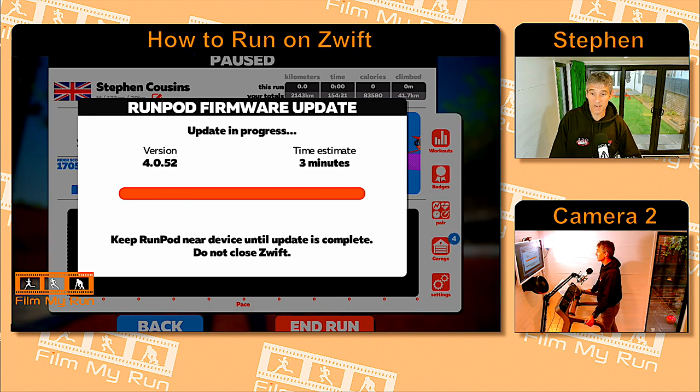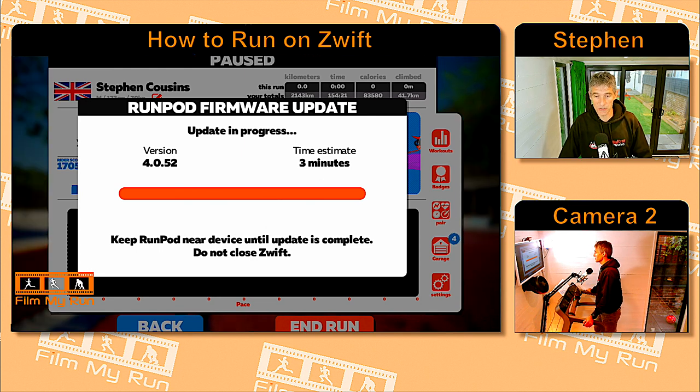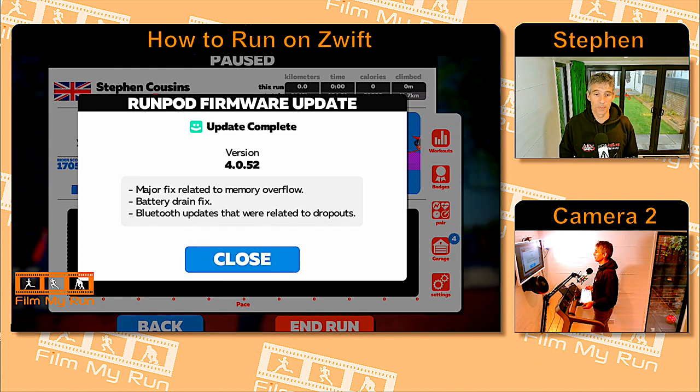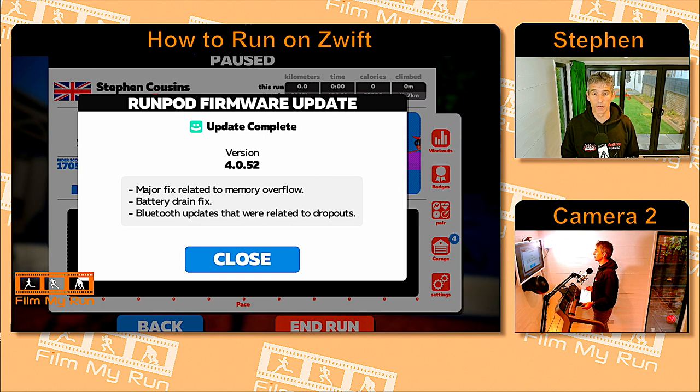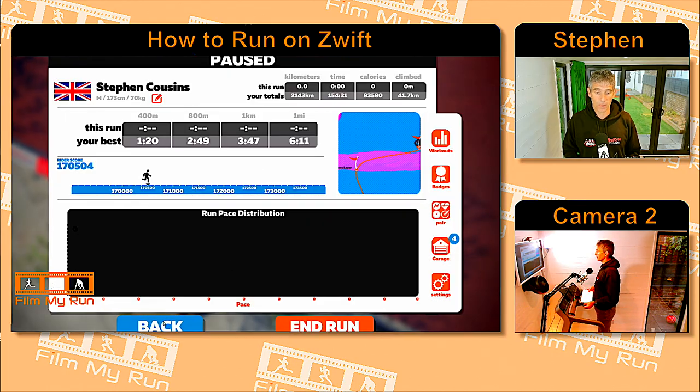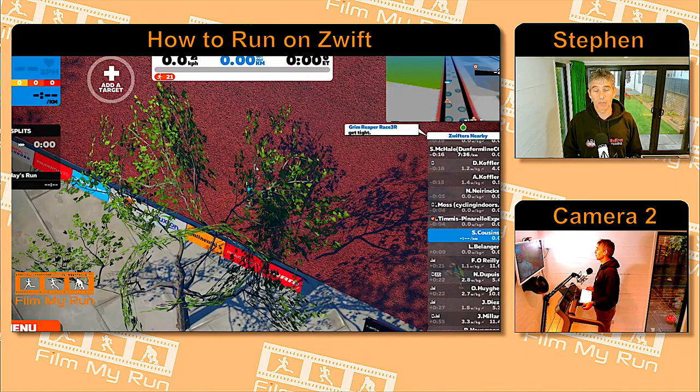And here we are just getting to the end. The run pod firmware update is complete — version 4.0.52 is now on our foot pod. We'll click Close, go back, and we're ready to run.